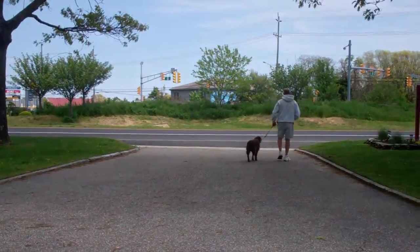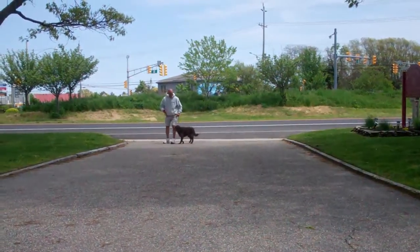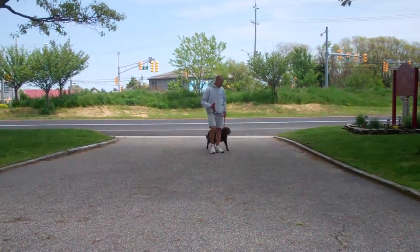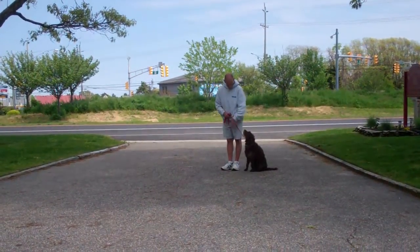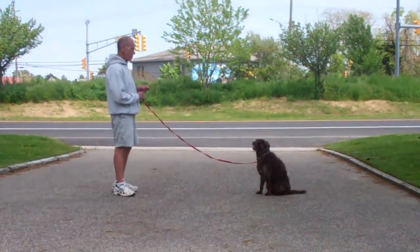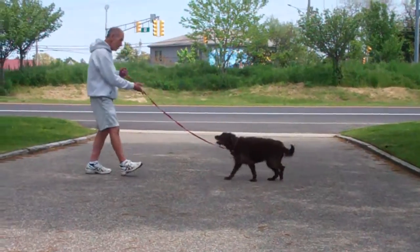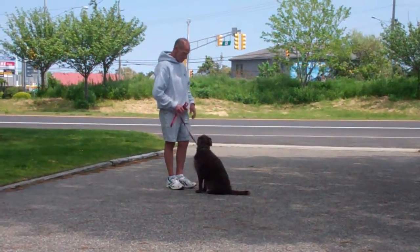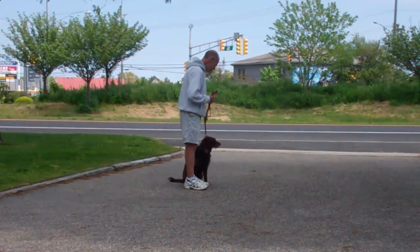We're going to demonstrate some more of the heel to sit and the stay for you. He gives her the stay and out to the end of the training leash. This time, instead of returning back to Margo, Fred's going to demonstrate the recall or the come command, calling Margo in using her name in a nice voice. She comes in and sits very nicely right in front, and then we have an exercise called the finish.